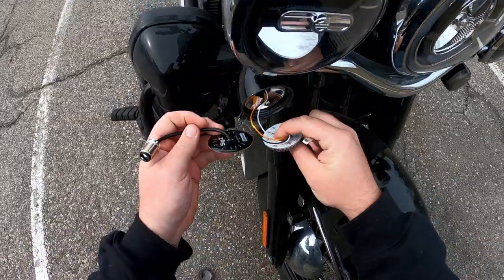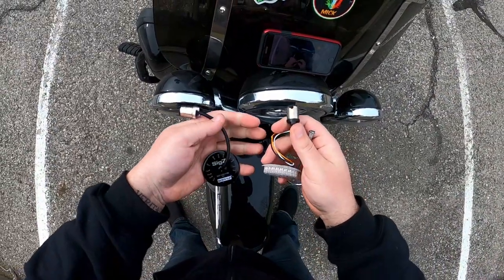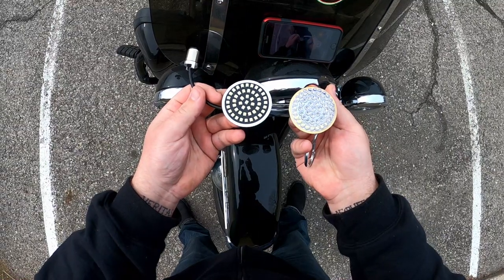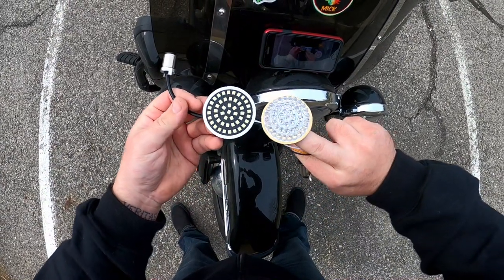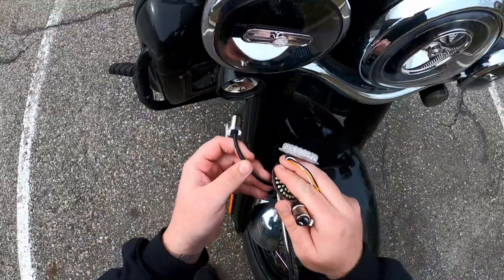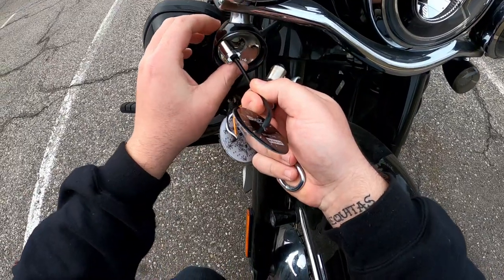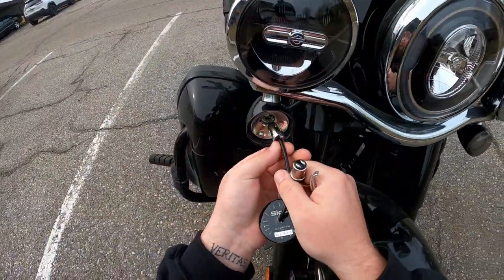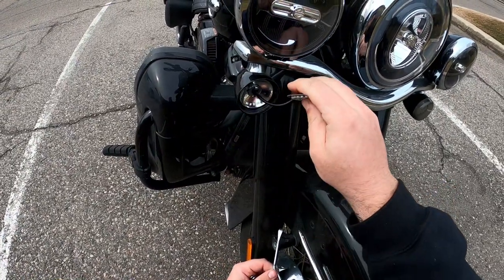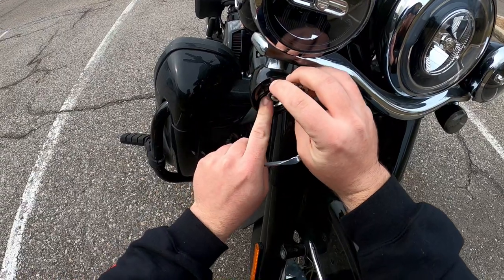Look at the quality difference on these right here. I want you guys to see the quality difference between the Custom Dynamics versus the Rogue Rider Industries LEDs — that's a complete difference when you have two side by side like that, and you're paying the same price for either one. Get the higher quality, get the ones that work better. Installing these is a breeze — all you do is go in here and figure out where your little dots line up. That alignment is important to make sure you're going in properly.